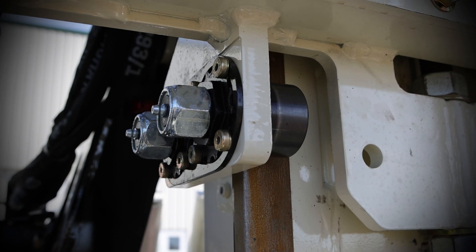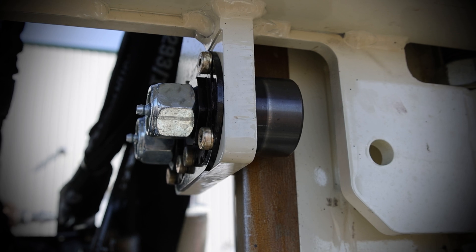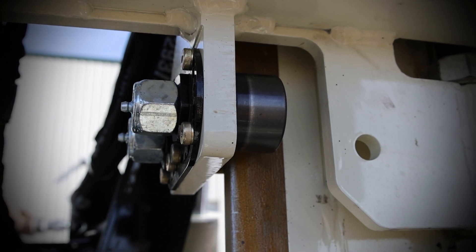The rollers on the top head carriage allow for quiet and smooth head travel. These long-lasting rollers are easily adjustable and maintained to keep your rig performing like new.